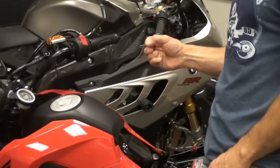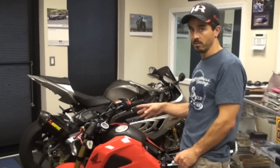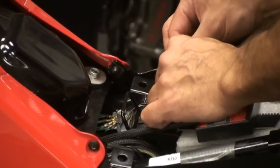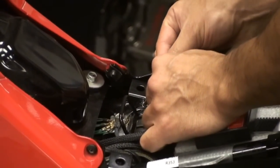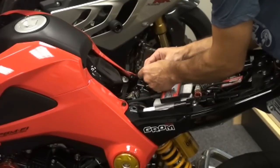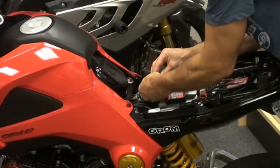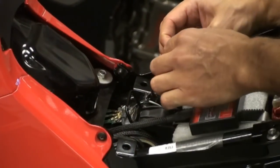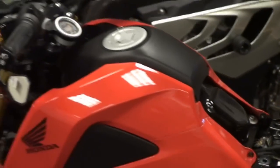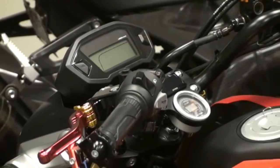Step one: we're going to reset and clear the codes out of the ECU. If you look at the back of your plug you're going to see four wires. The only ones you care about are the blue and the green wire. Take your paper clip and stick it into the blue and the green wire holes, and make sure it stays in there.